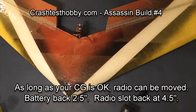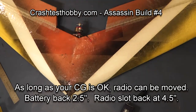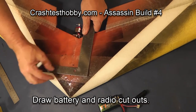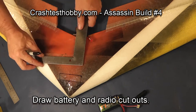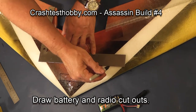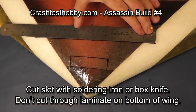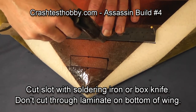We're going to measure back from the nose of the plane two and a half inches for the battery and four and a half inches for the radio slot. If you want to move these to another location that's fine, but as long as your center of gravity remains the same the plane will fly well. We are going to cut a slot ten inches wide for the servos, receiver, and speed control, and put the battery in the front. I like to cut with a soldering iron, but you can use a box knife if you prefer.